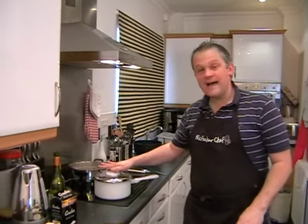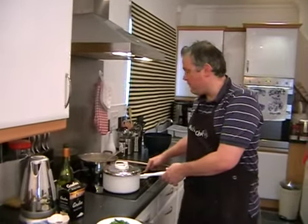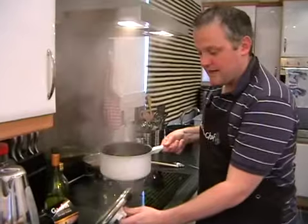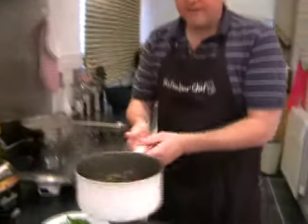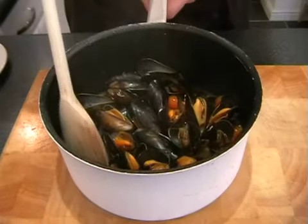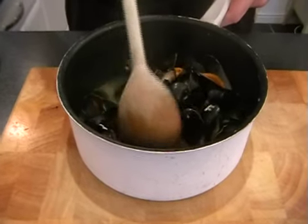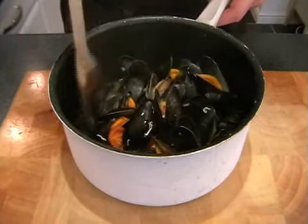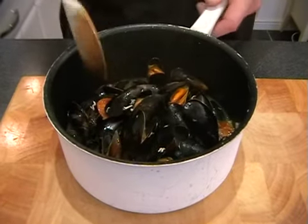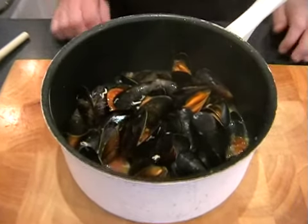It's been five minutes and the mussels will have been cooking away nicely, so we can turn the hob off. The pasta should be perfectly cooked as well. Take the lid off your mussels and hopefully they'll look something like this. The smell should be absolutely fantastic. Have a little look through and if there are any that haven't opened, they're the ones you want to get rid of. Looks like they're all pretty much there, so we can drain your spaghetti.